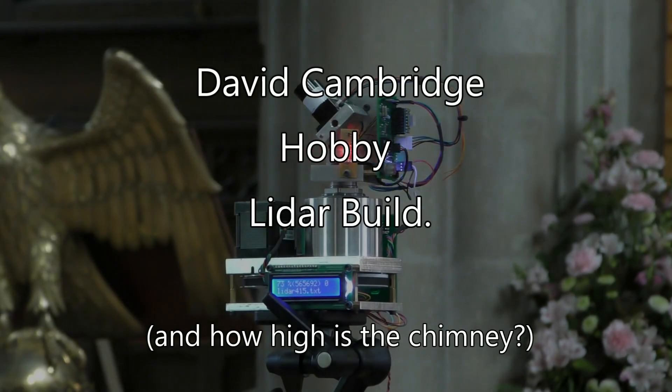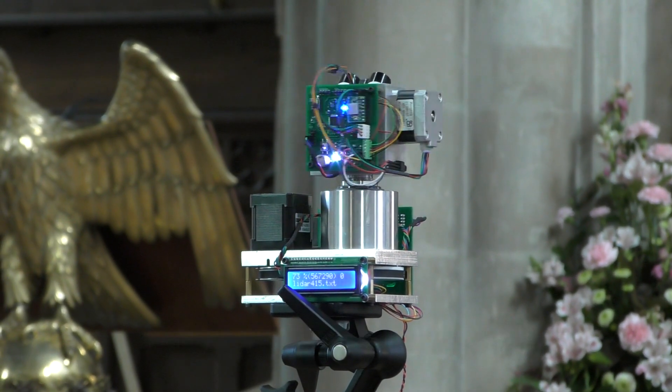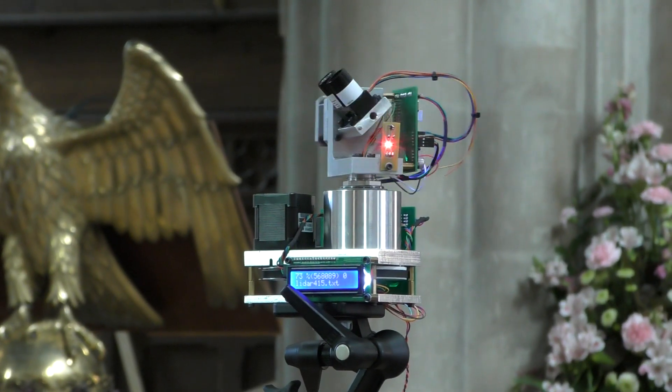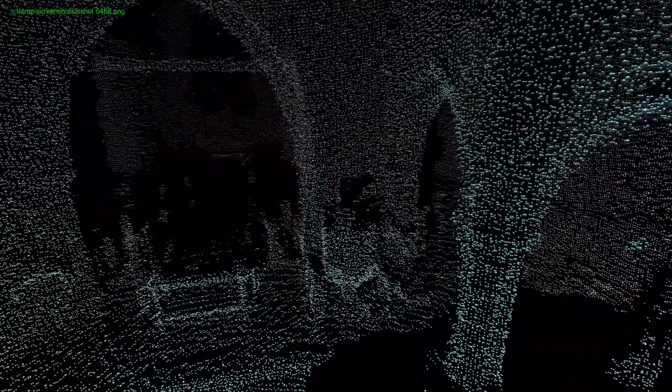Given my YouTube absence for a while, you're probably thinking I've been sitting around doing nothing all day long. Well, that's not true. You're looking at my latest project, which is a type of 3D scanner called a LiDAR. What you're looking at here are some computer generated graphics that I've created from the output of a LiDAR after a visit to an old church.